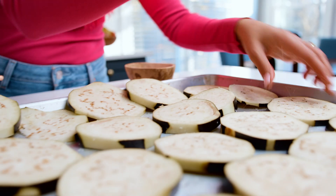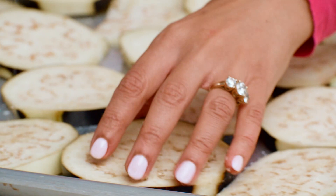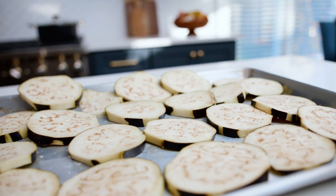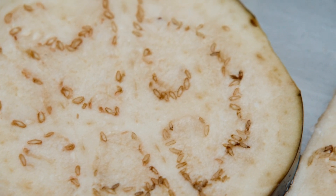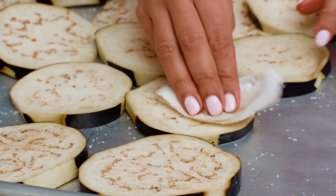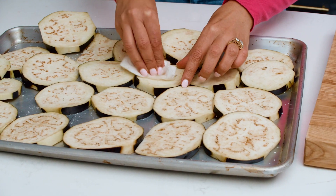I like to salt my eggplant before working with it. This is a big, hot debate out there — whether to salt it and allow it to sweat. I think it adds a lot of flavor and helps the eggplant texture. At this point they've sweat nicely, so I'm just gonna go ahead and make sure they're dried, and wipe off any excess salt.